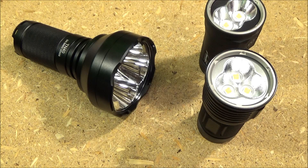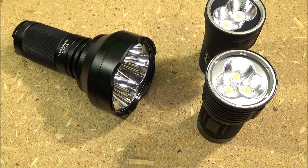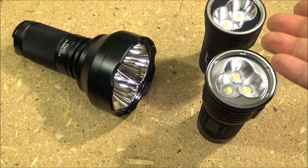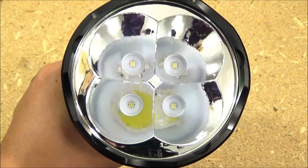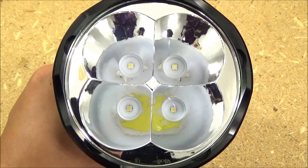Lumens are important, but they're not everything, because range also plays a role. I can tell you that this TN40 far, far outranges these two lights.